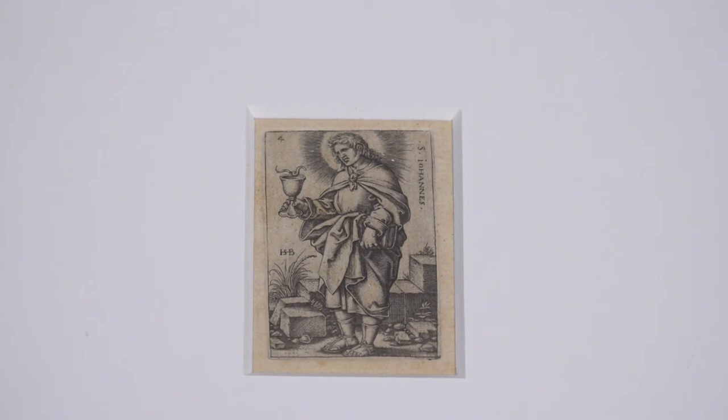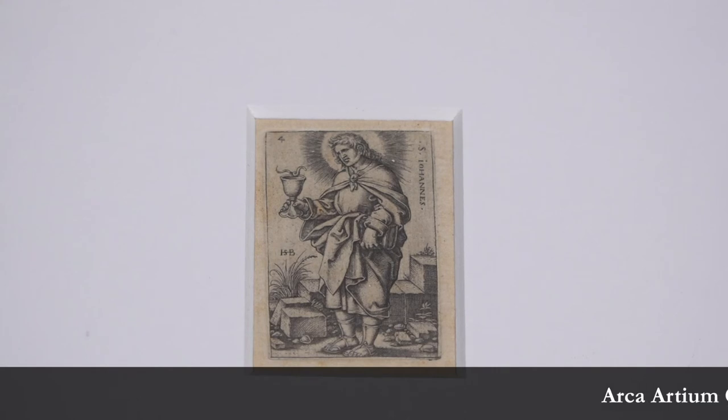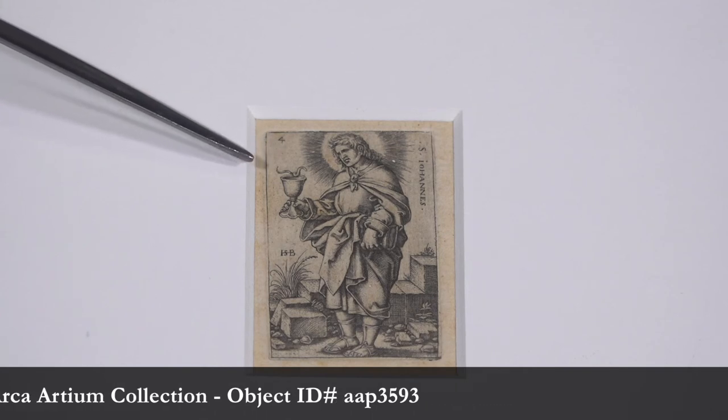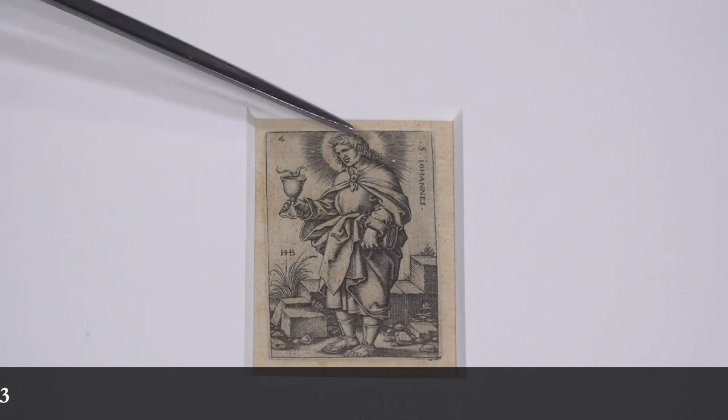The size of this print was in many ways Beham showing off his innovative engraving techniques and his ability to create incredible detail in such a small field, down even to the minuscule scales of the snake and the fine curls of St. John the Evangelist's hair.